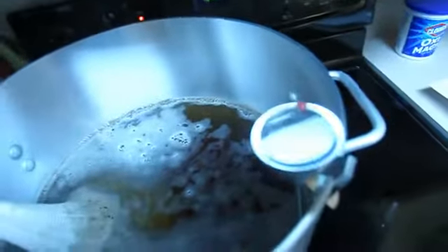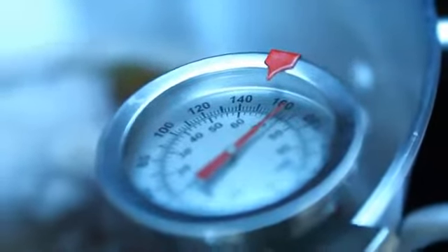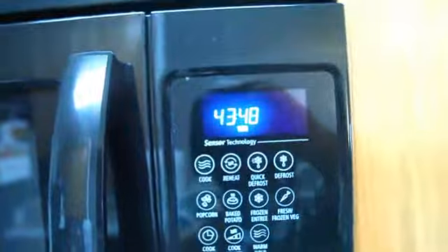We've got the grain steeping — not the perfect temperature, it's a little high, but it's between 155 and 165°F and that's really what I was aiming for. The timer is going. I need to go get some ice for when I'm done with this boil, so I'll be back.